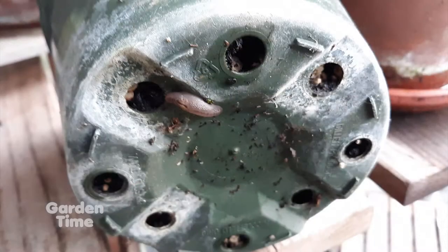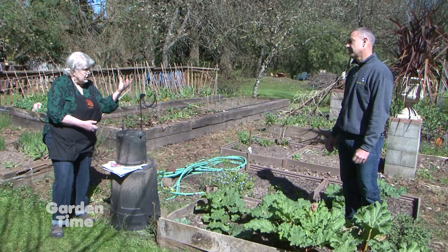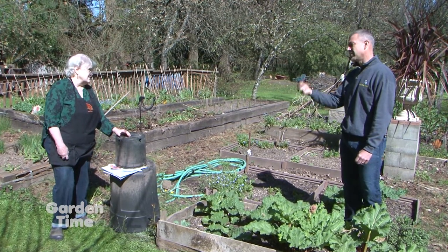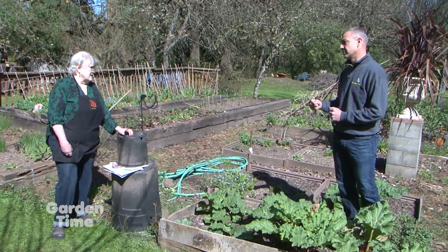When you bring something home from the nursery, just check the bottom of the pot — maybe even take the plant out and check the bottom of the roots — and make sure you're not bringing any slugs home. Because they're tiny and they'll hide up in those little drainage areas.